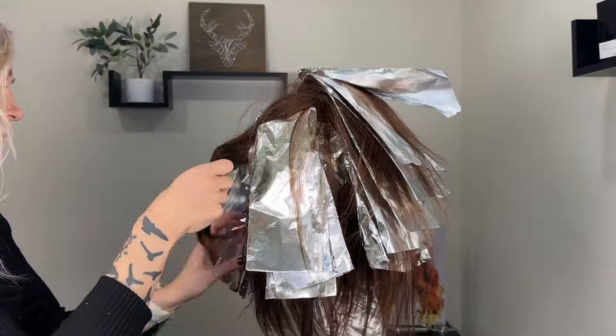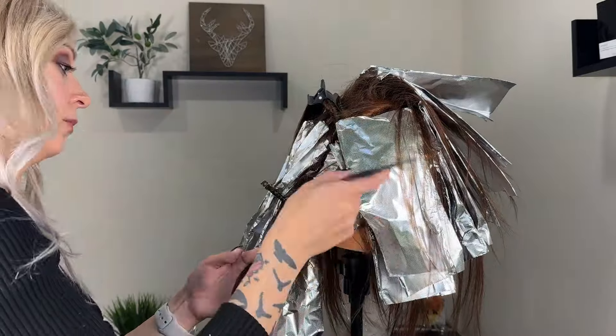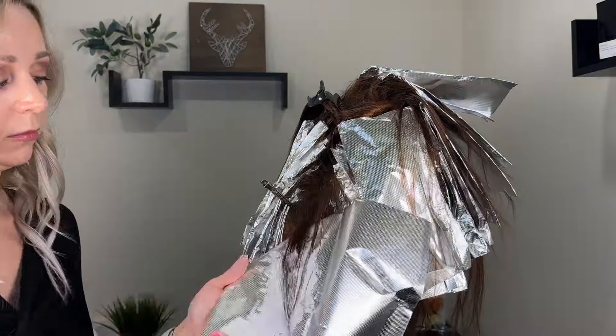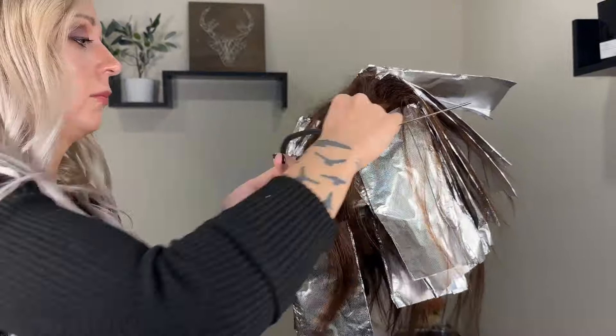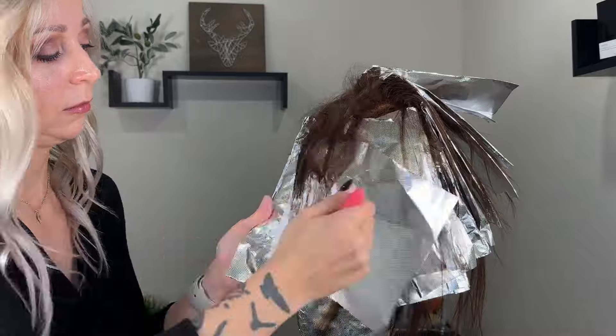After I finish the whole head I go back and gather the hair that was left out and weave out some pieces to do tip-outs on. This is because this mannequin was fully brunette with nothing on her ends lightened, and I wanted to have a little bit more of the ends bright. So I'm going through and weaving out some of the ends just to get a little bit more brightness at the bottom.